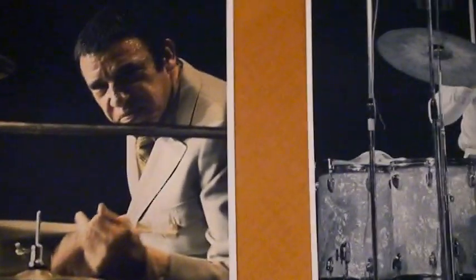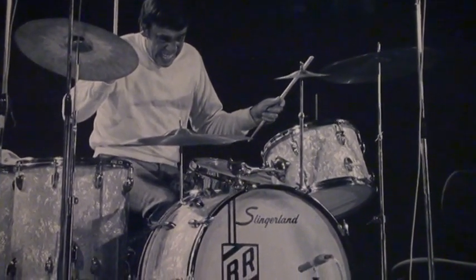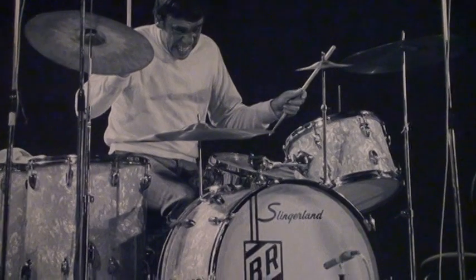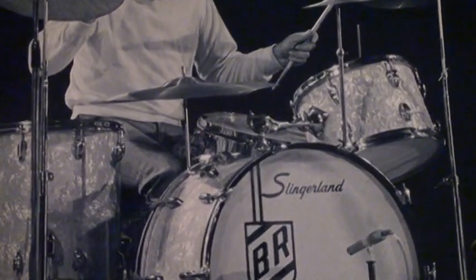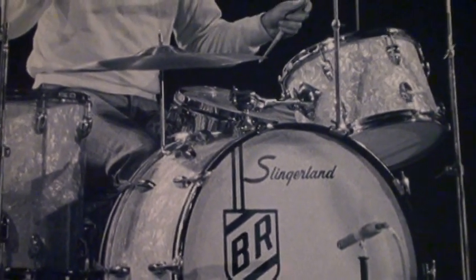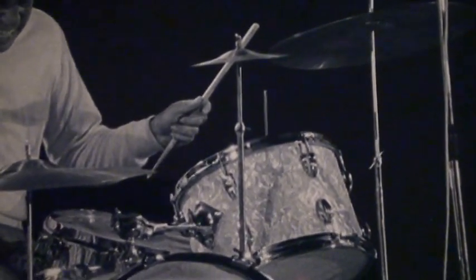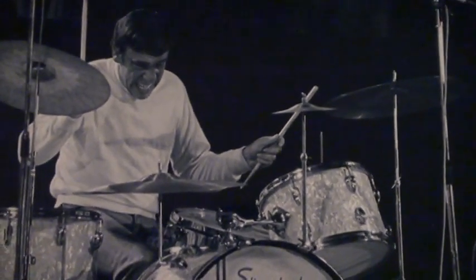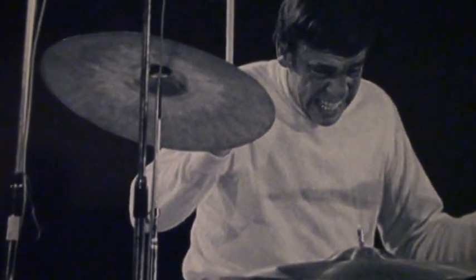And a year later, this picture of Buddy was taken in November of 1970. This was in Berlin — a famous concert that Buddy did, which you can see on YouTube. Right there you can see he was still playing that 4x14 Slingerland snare drum, chrome over wood. And as you can see, look at the splash arm — Buddy always used a Rogers splash arm, which he always liked. And of course he always played the Rogers foot pedal. Again, on the Buddy Rich cymbal stand, no tilter.